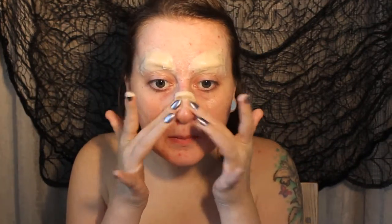Then we're going to take a smaller sausage shape and make a ridge on the nose about halfway down, and then we're smoothing that down into the skin as well. You can use your fingers or a blunt spatula tool, whichever you find easiest.